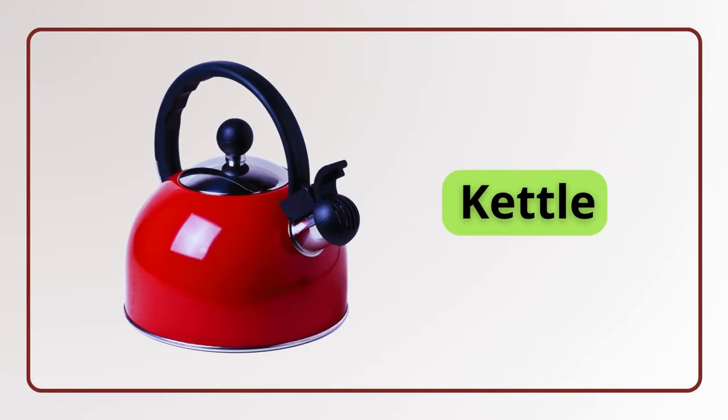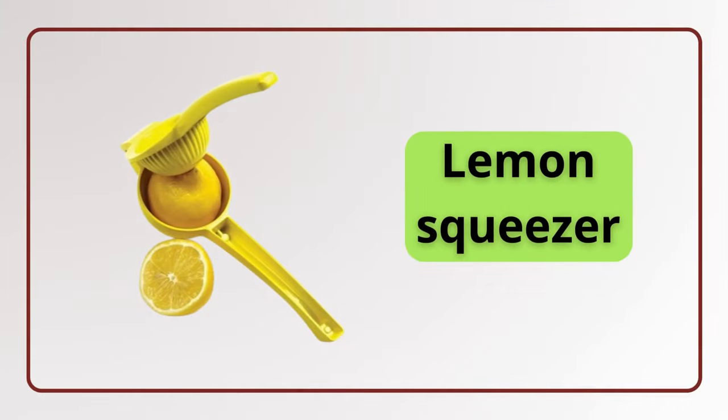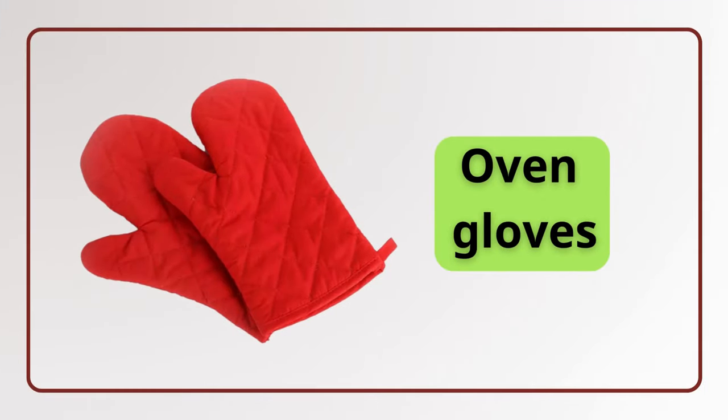Kettle. Kettle. Lemon squeezer. Lemon squeezer. Oven gloves. Oven gloves.